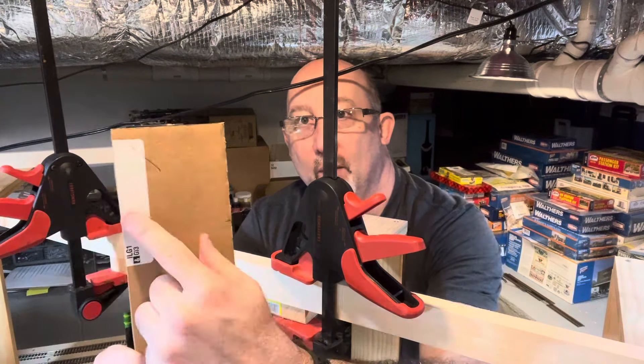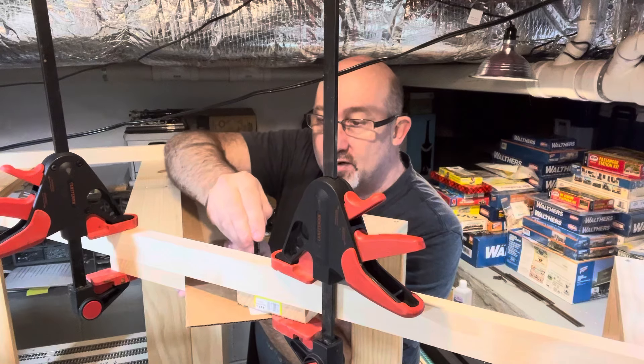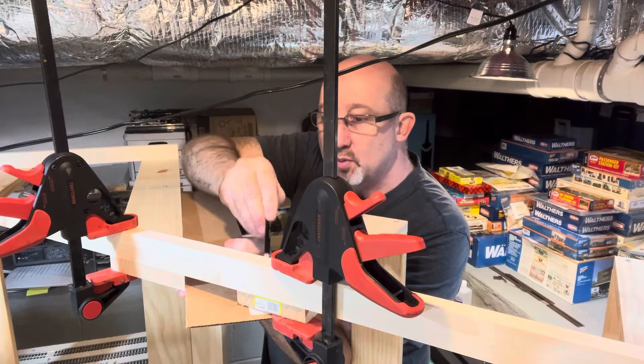So I'm going to put this back where it was. I also have a little angle piece over here that I've got to take care of as well.